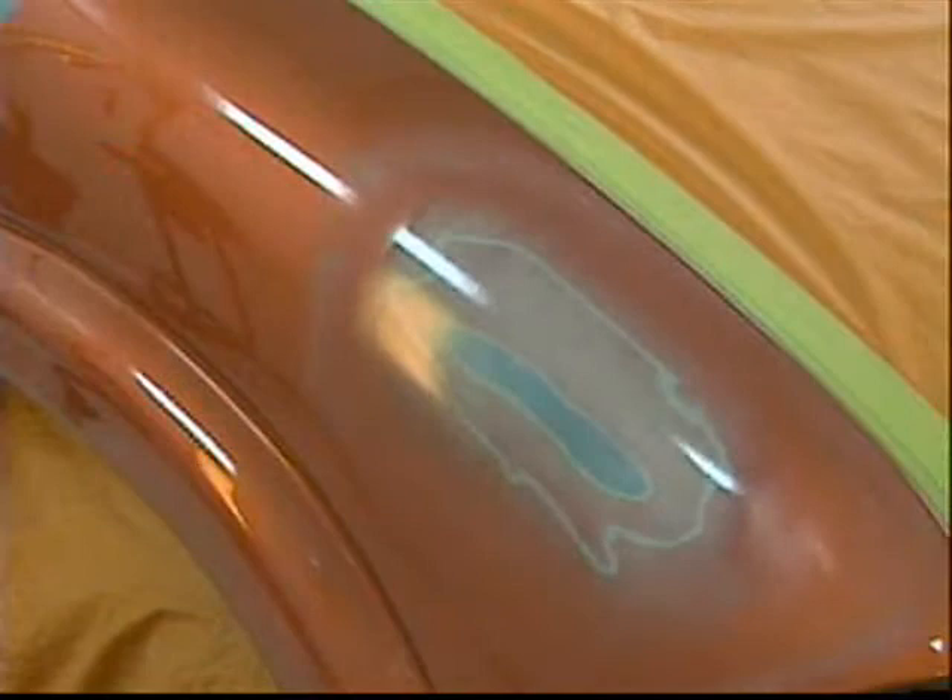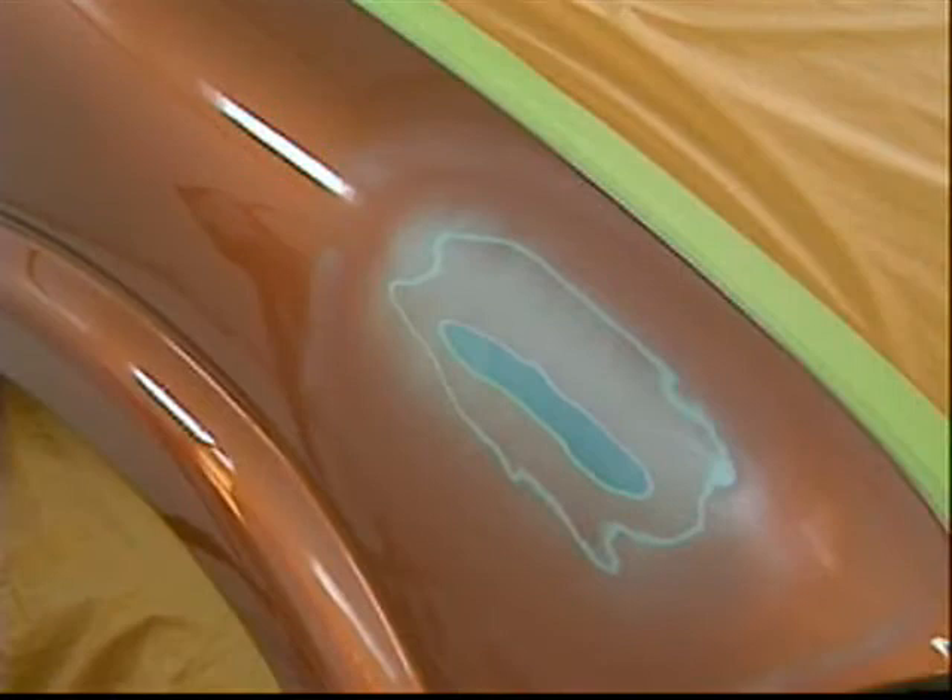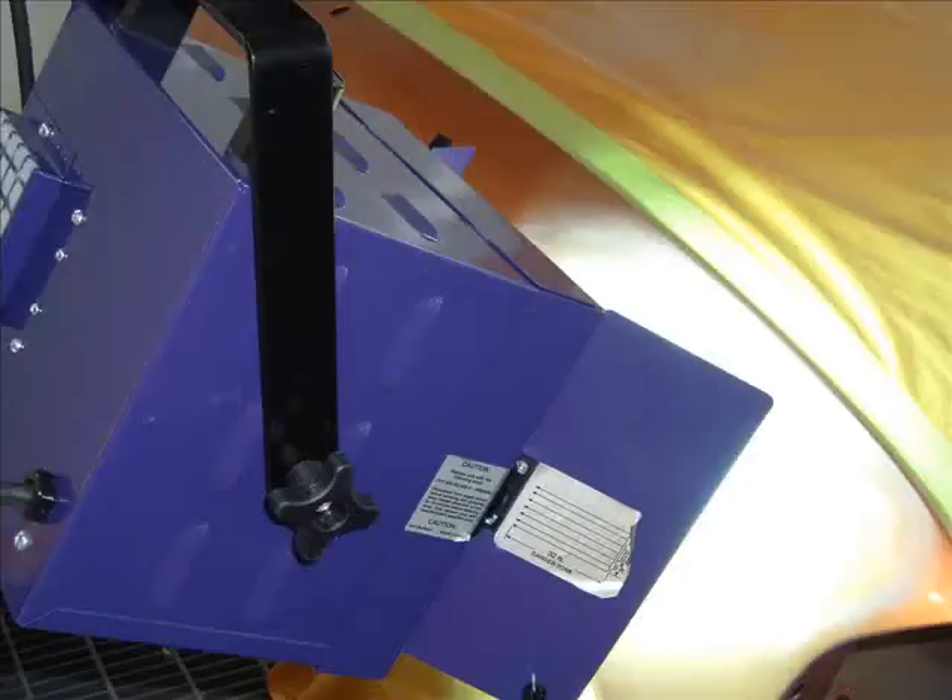After the two-minute flash time, you're ready to cure the primer. Exposure time required to obtain proper UV cure depends on many factors including the light source type, lamp power, reflector design, lamp distance to the surface, room temperature, and part temperature. Some 400W UVA units can cure the primer with 30 seconds of UV exposure at a distance of 10 inches. Note: a longer cure time is not harmful to the product, so long as the surface does not exceed 200 degrees Fahrenheit. Do not leave the lamp unattended.